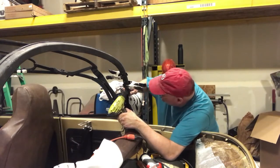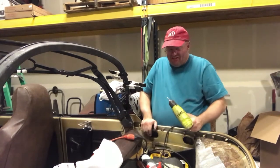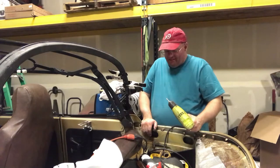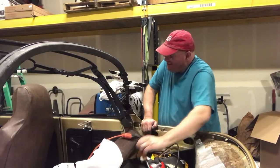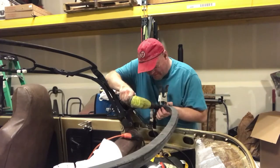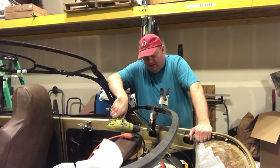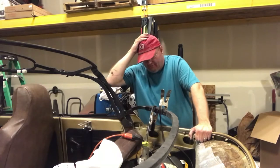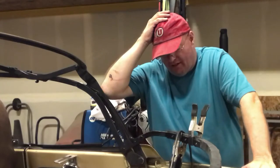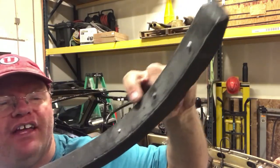Oh no! I just sheared the screw off. I mean, it's in there. That's not good. Why do things always have to be difficult? And this one's just sheared off too. Holy poop — I have to basically take this all out and extract the screws. Too much torque.